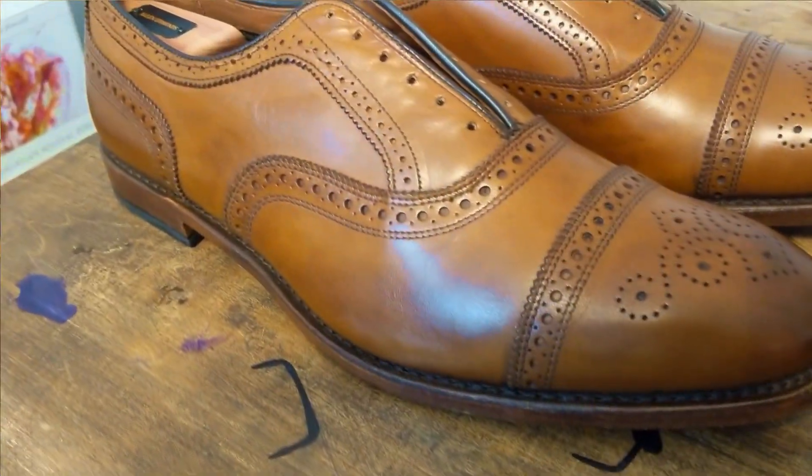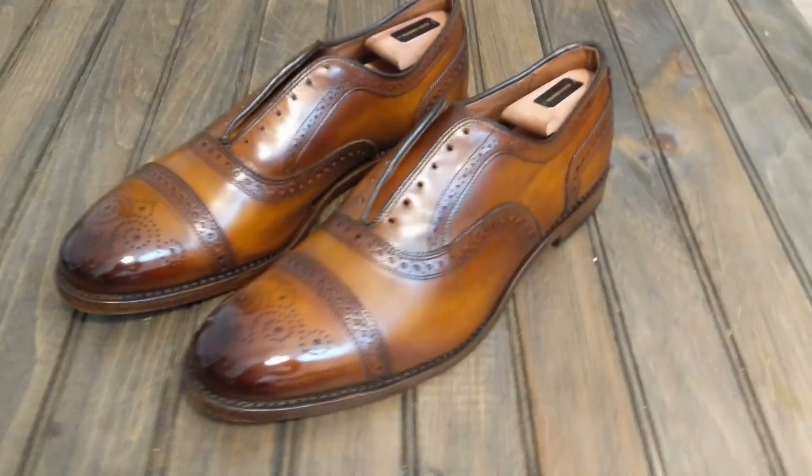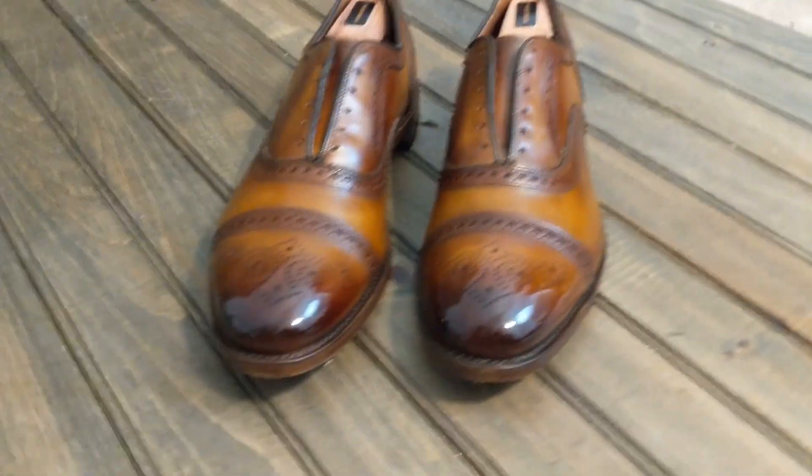Welcome to MB ShoeDoc. Today we turn this into this. Let's begin.